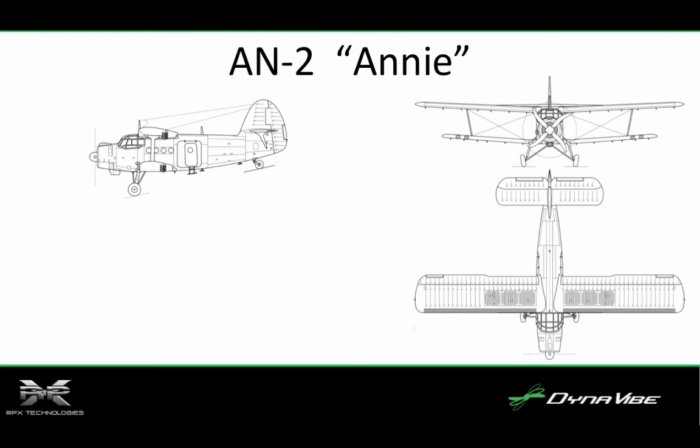The Guinness Book of World Records states that the production run for the AN-2 was for a time the longest ever for any aircraft, only recently exceeded by the Lockheed C-130 Hercules.